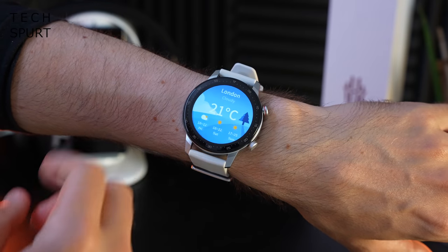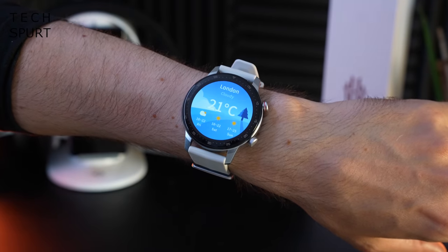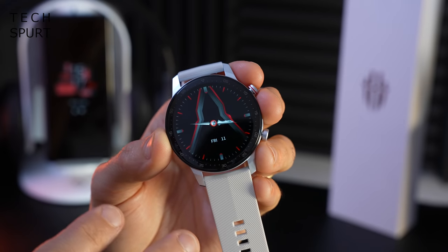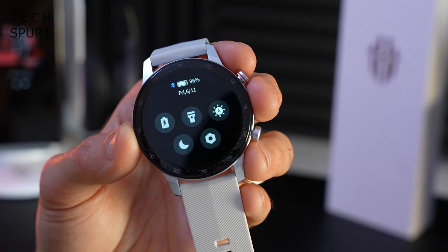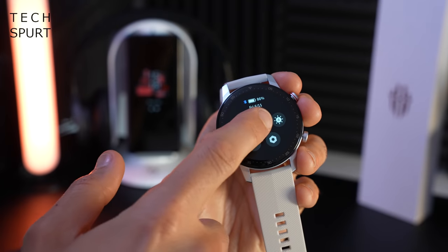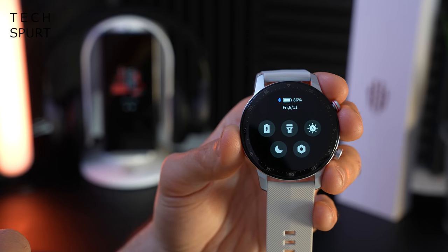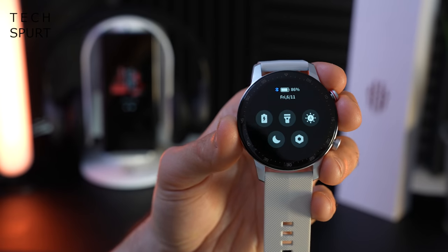Colours seem reasonably poppy and it's a 454 by 454 pixel resolution, so you get nice crisp visuals — even really tiny text comes through clear. The Red Magic watch's UI is very familiar if you've seen the Realme Watch unboxings or other budget smartwatches I've handled recently. In fact the settings menu is pretty much identical to the Realme Watch — fast access to the torch mode, do not disturb mode which is handy if you're trying to get some sleep, and of course power saving mode if battery life is running thin.